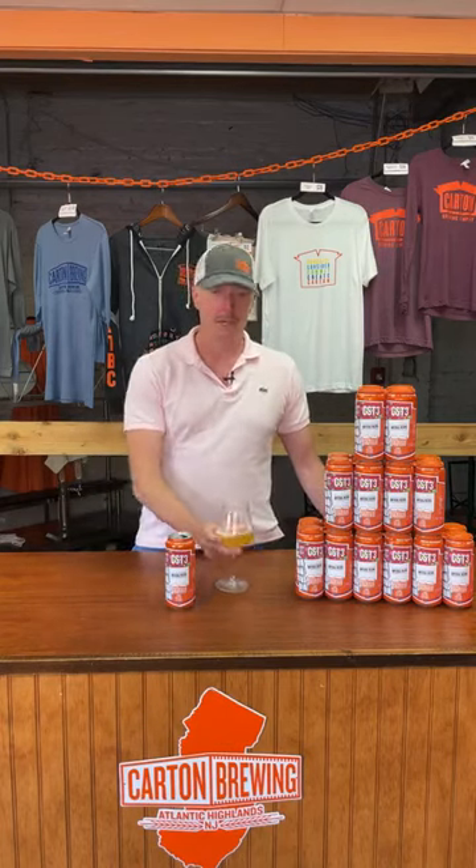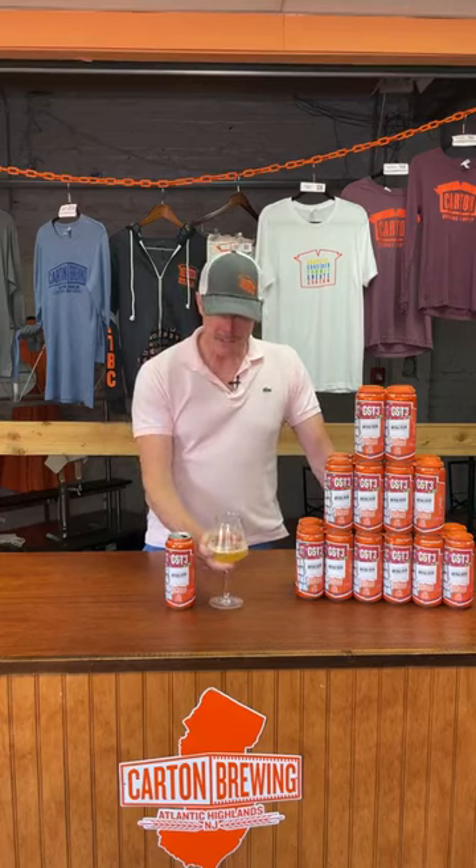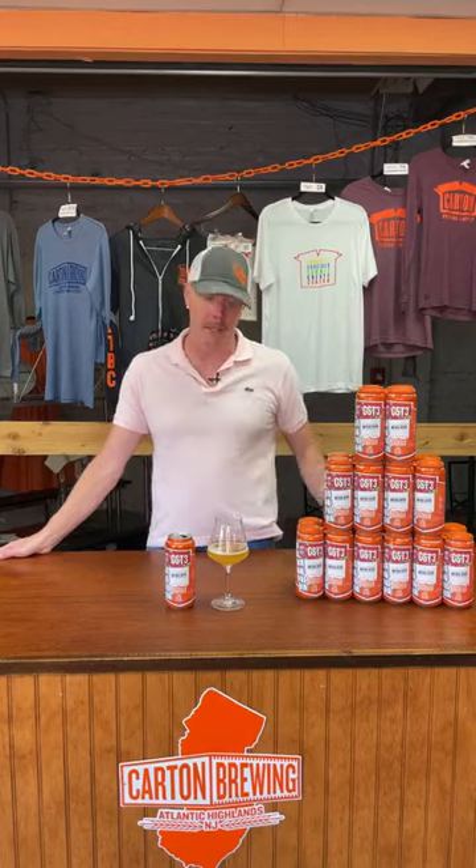What CST3 is: Chinook, Simcoe, Trident, with Trident Salvo. It's an 8.5% double IPA, because I think that's where we'll learn the most about it. We used one of the New England modern yeasts called Cosmic Punch, which is supposed to promote the theols. Always love the theols in Chinook — Simcoe does a good job with Chinook, and here's Trident. That's the idea here.